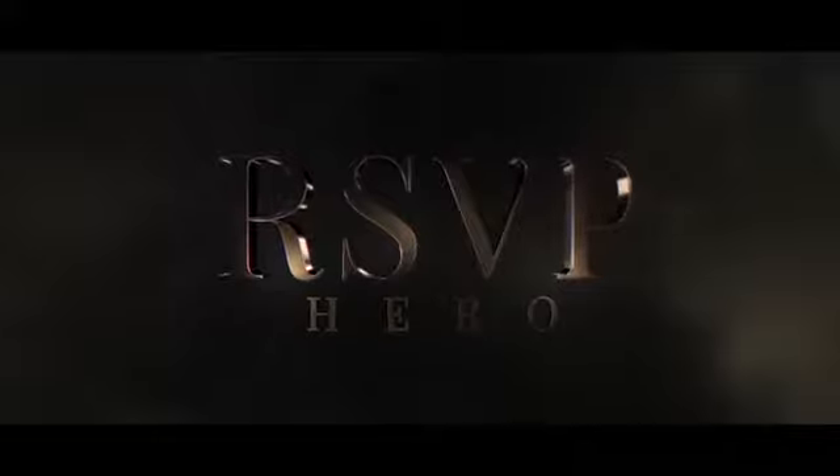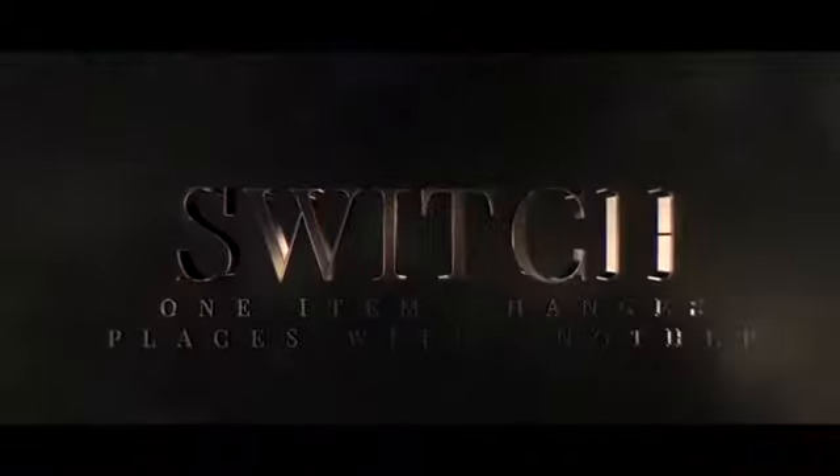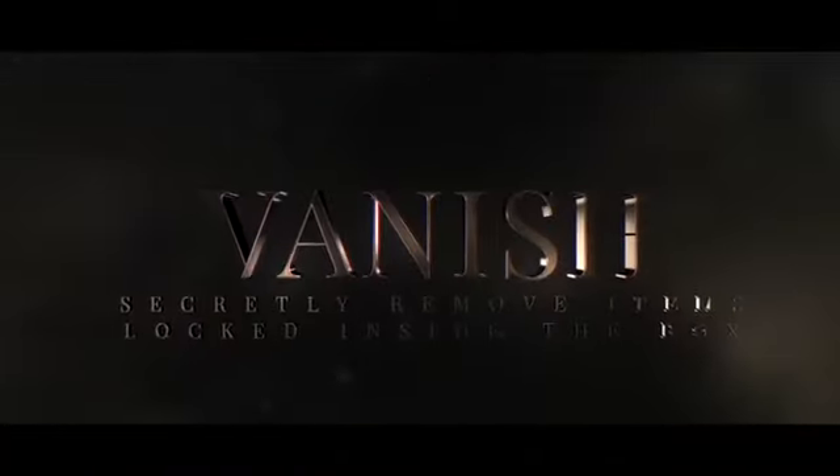R.S.V.P. Hero. Remove. Switch. Vanish. Produce.